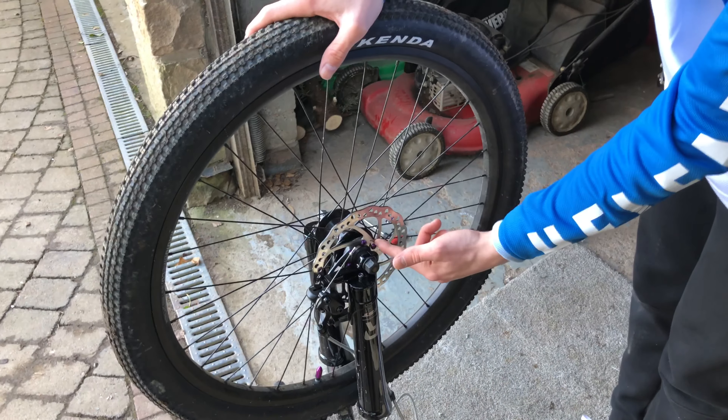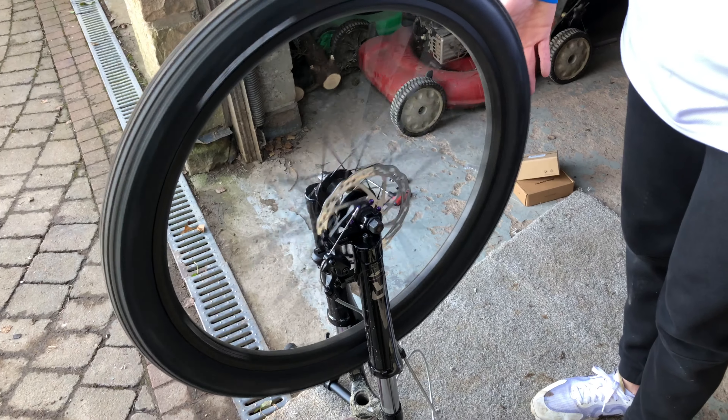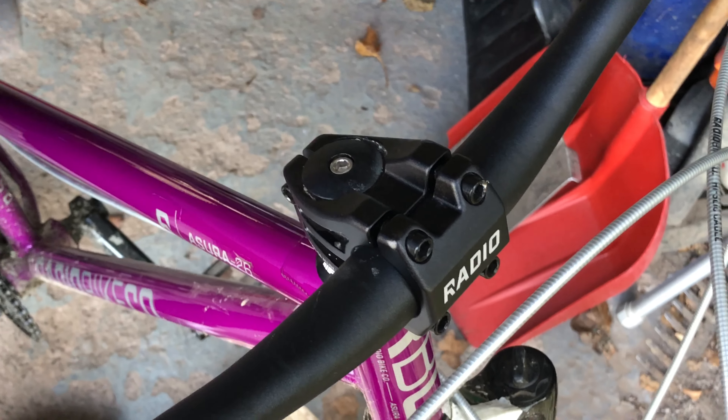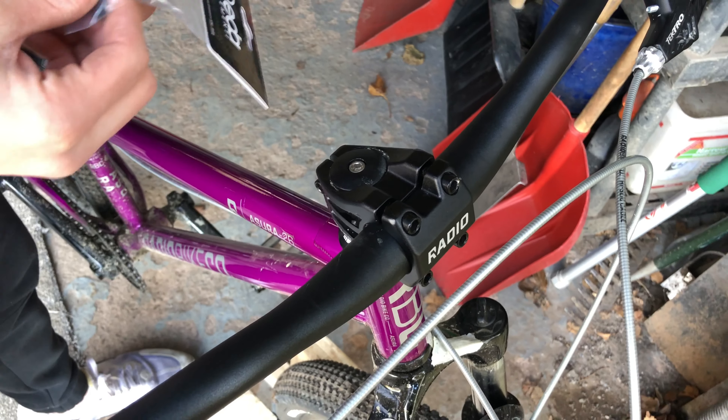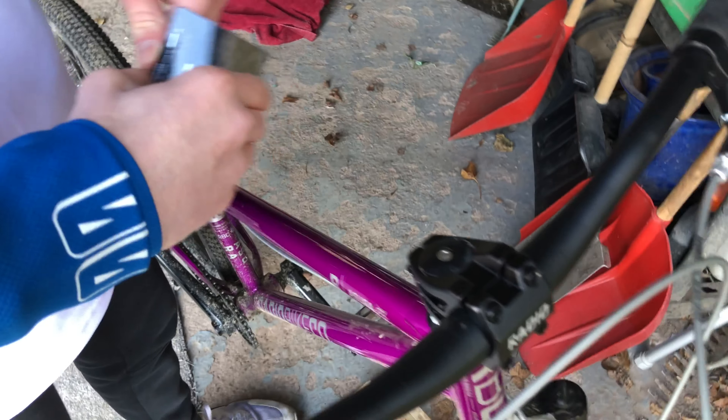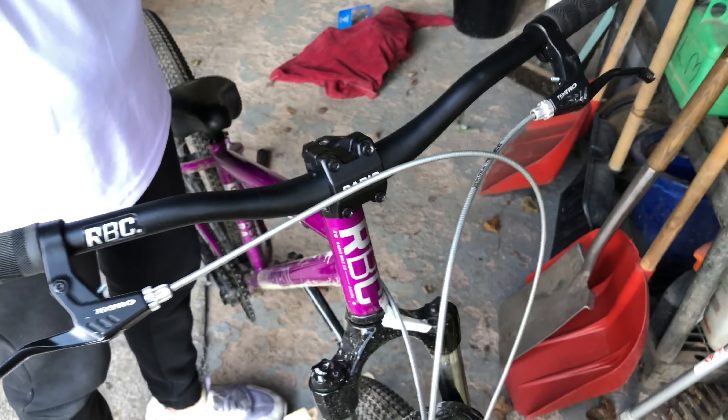Wheels on, new bolts are on — very nice, just the little details. So we've got this standard stem that came with the bike, it's got a curve on it, but I wanted to get a flat one so I ordered this one. We'll just chuck this on.